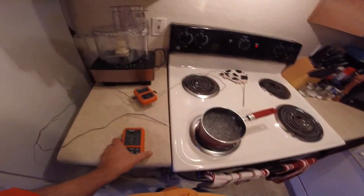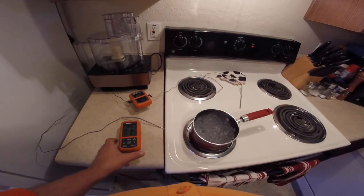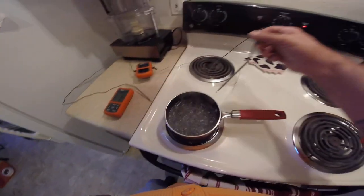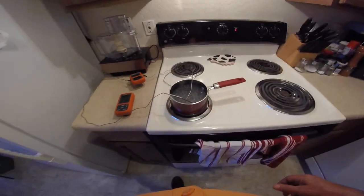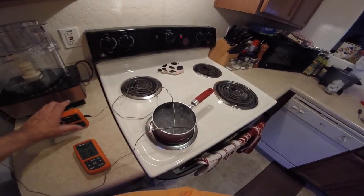We're going to be testing the ThermaPro 20. We're going to see how we do on the readings here. We've got two probes. Let's stick them in boiling water and see how this goes.